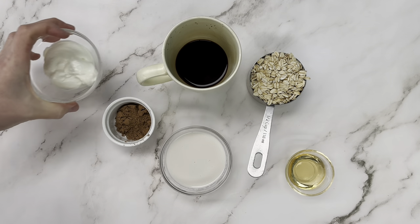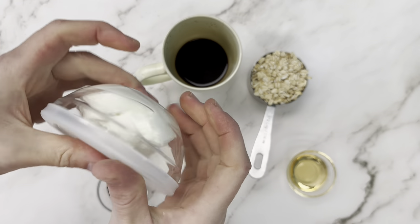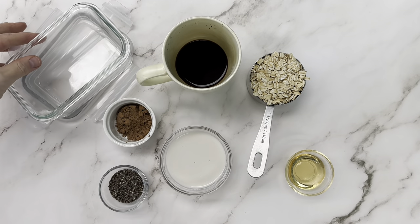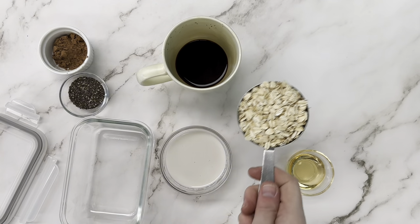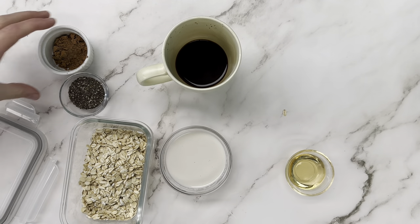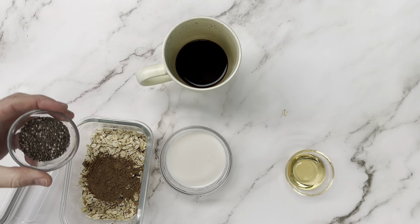Next we're going to make a tiramisu layered overnight oats. We're going to start with the same basic ingredients, although we're going to save the yogurt for tomorrow when we're layering it. To get the tiramisu flavor, we're going to add some cocoa powder, and we're also going to change our half cup of milk to a quarter cup of milk and a quarter cup of espresso.